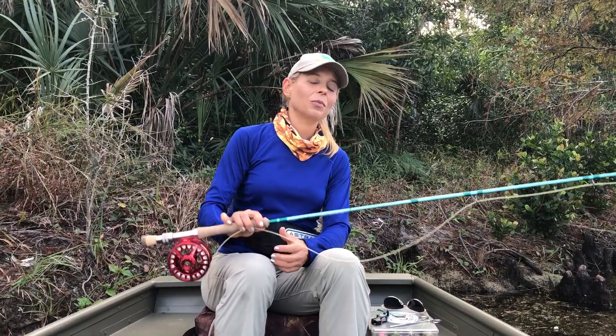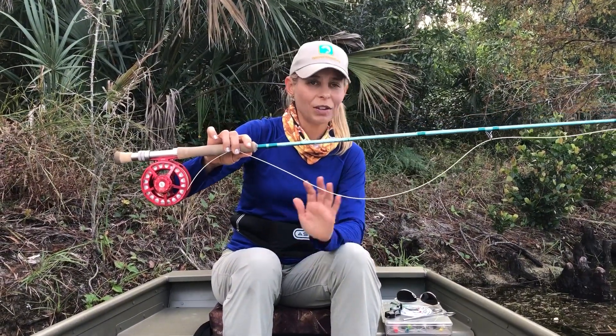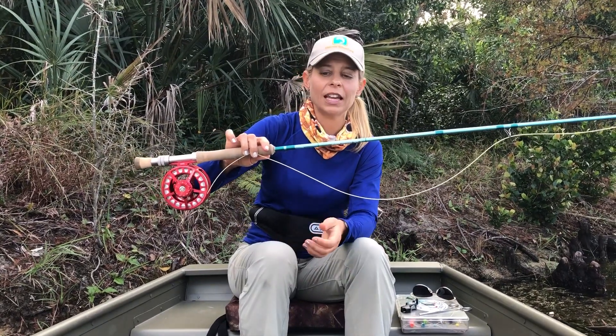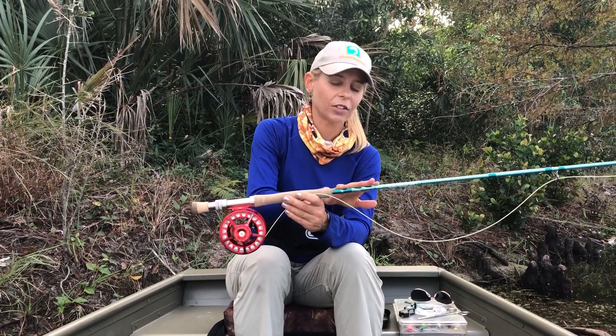First and foremost, we've got our fly rod. A six or seven weight fly rod is going to be fine for most freshwater and inshore saltwater fishing applications. This happens to be a seven weight fly rod right here — very versatile rod.